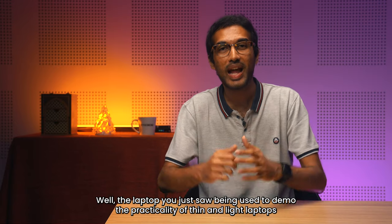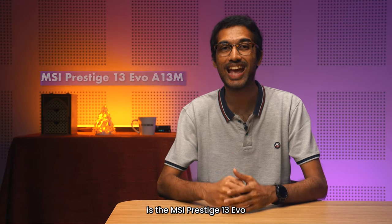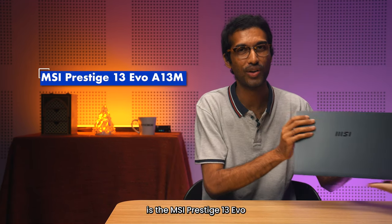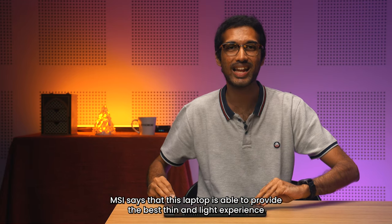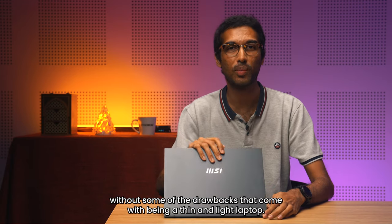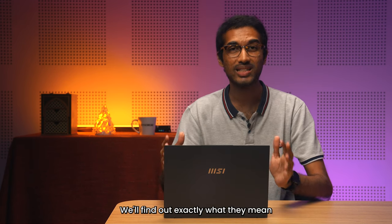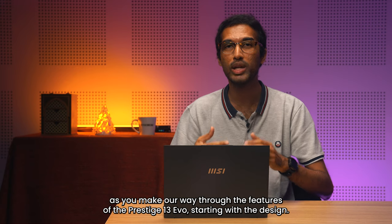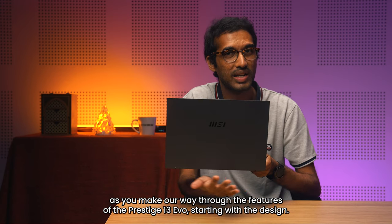The laptop you just saw being used to demo the practicality of thin and light laptops is the MSI Prestige 13 Evo. MSI says that this laptop is able to provide the best thin and light experience without some of the drawbacks that come with being a thin and light laptop. We'll find out exactly what they mean as we make our way through the features of the Prestige 13 Evo, starting with the design.